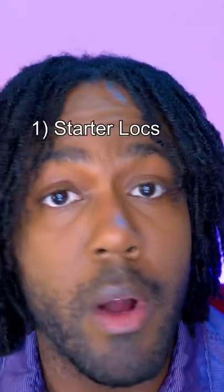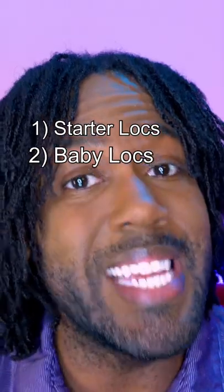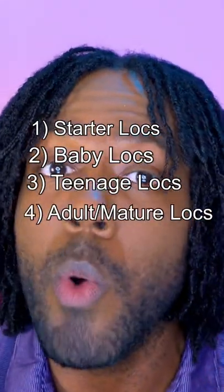Have you ever wondered what the starter lock stages are? For starter locks, your baby locks, the teenage lock stage, and your adult or mature stage.